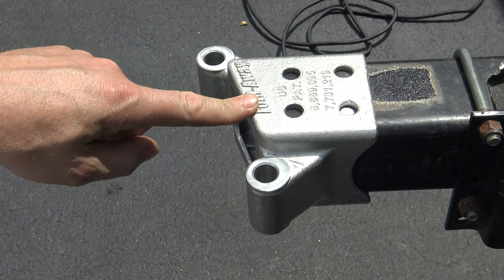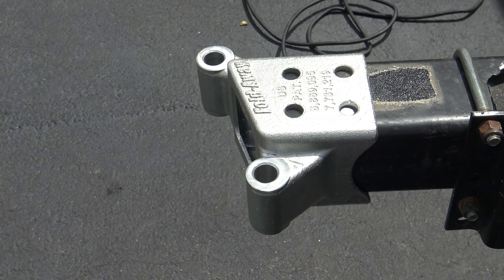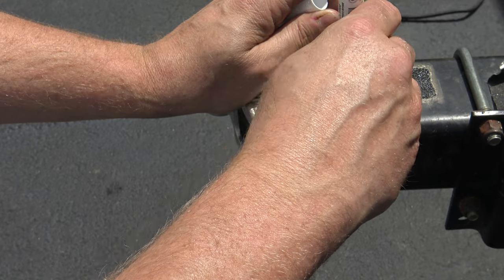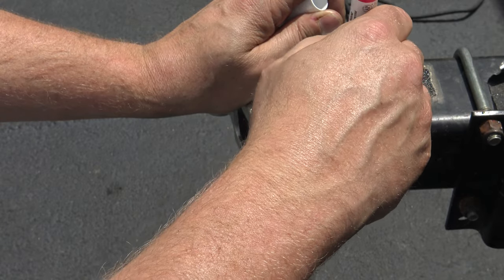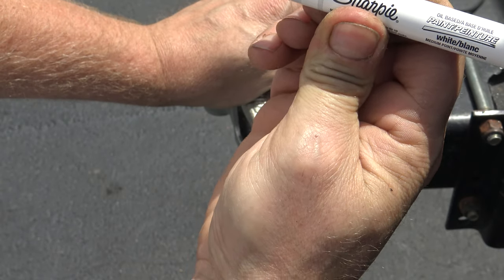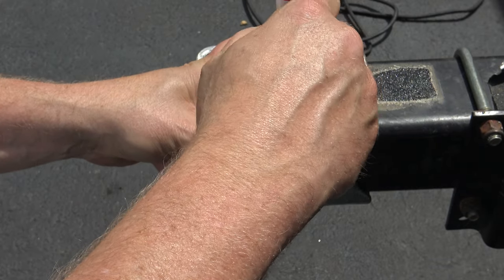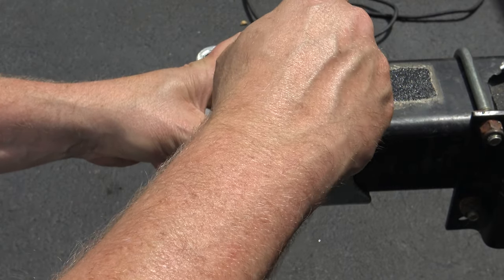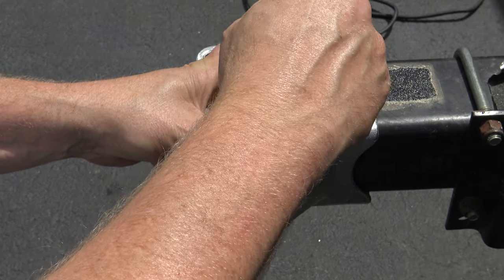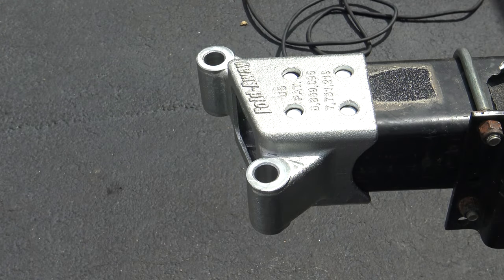This part of the fold-away goes on your trailer; the other part goes on the tongue. You're going to need to transfer the hole locations to the trailer. I like to use this Sharpie — it's an oil-based white paint pen. Just color in these holes to transfer the hole locations, and you're going to do that top and bottom: four on top, four on the bottom.